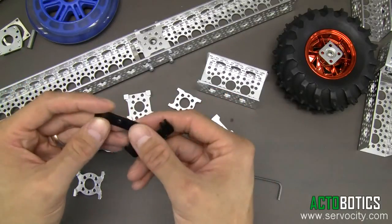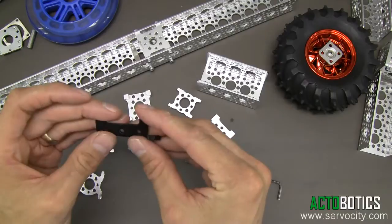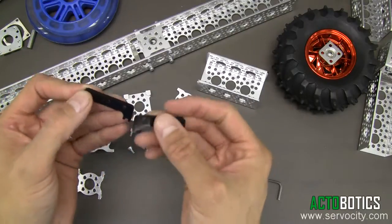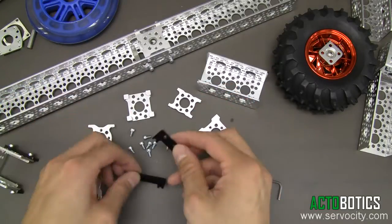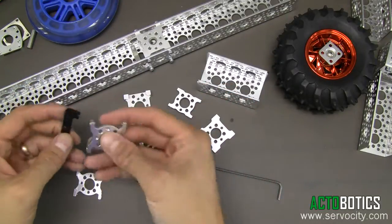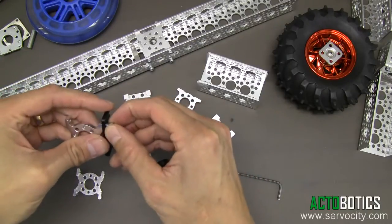This is just one pair of sliders we've got coming out, and you can see on the side there are many different styles and different shapes. These are really cool because they actually ride on the top edge of the channel, as you can see here — they've got little notches in them. I'm going to demonstrate how you can put a pair on a couple of our different Actobotics parts.